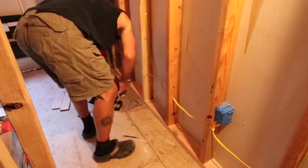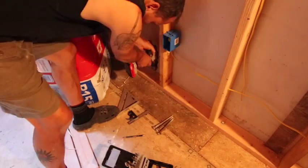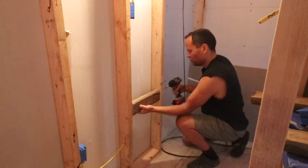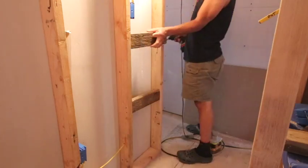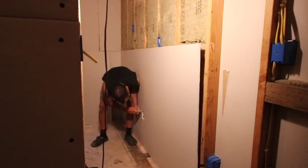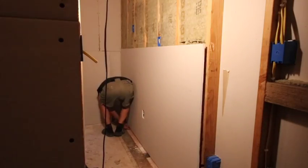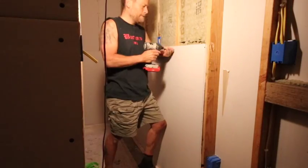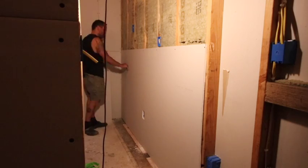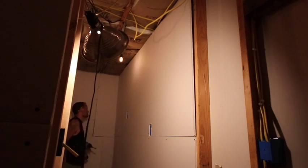Here I'm putting some lag bolts in this wall to go through the bottom plate and the subfloor into the framing of the house for lateral stability. And then here just putting in some braces for the door jam to bite into, which I'll explain in a minute. And just adjusting a mis-measured outlet box there, but we got it all figured out and put in.